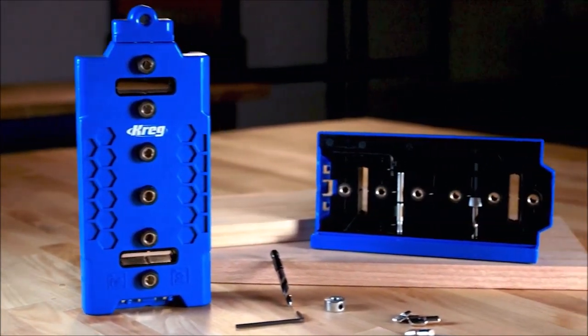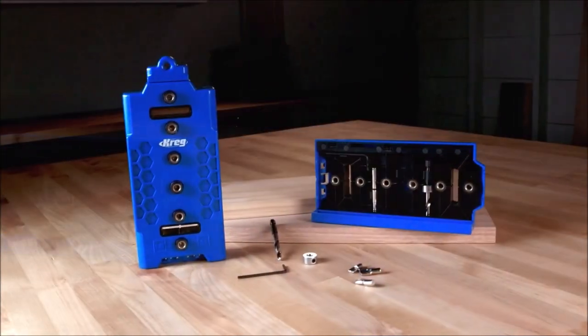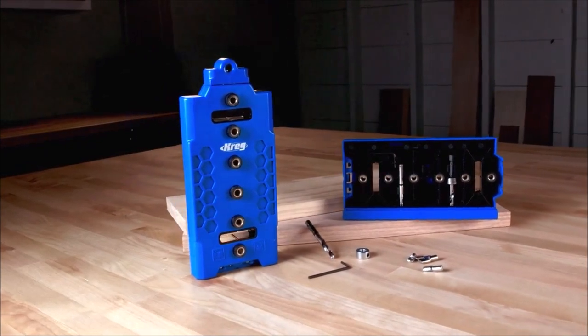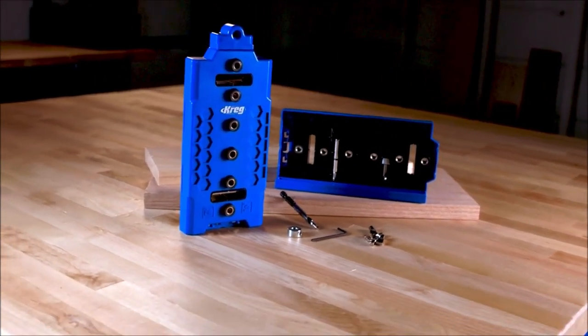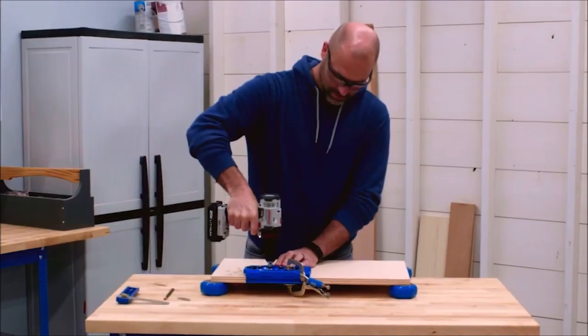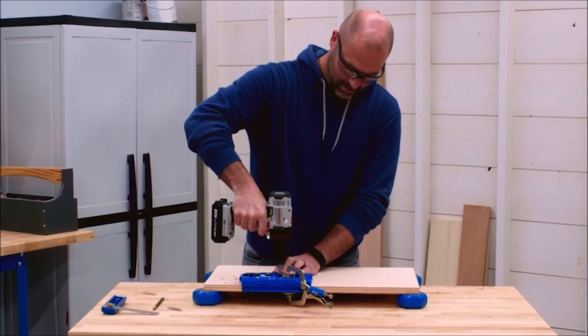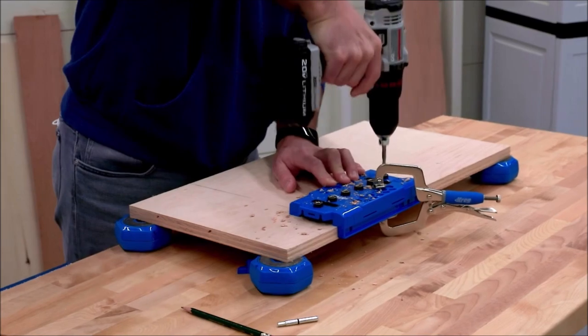The shelf pin jig does this with six hardened steel drill guides located at precise one-and-one-quarter inch spacing, which is equal to 32 millimeters — so every hole you drill will be spaced exactly the same and your shelves will sit flat and won't wobble. This spacing also makes the shelf pin jig compatible with the 32-millimeter system used by professional cabinet makers, making it great for more than just drilling pin holes for shelves.